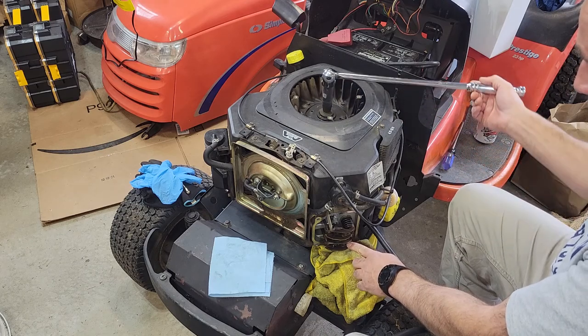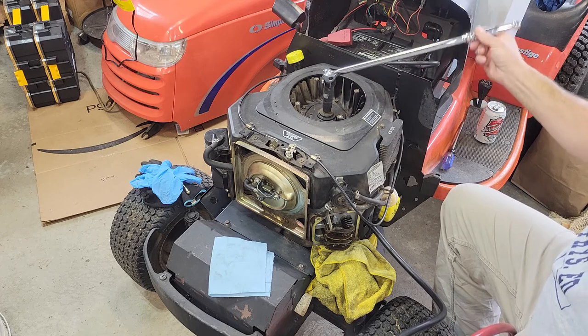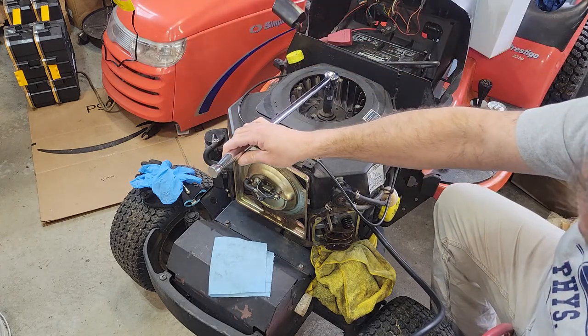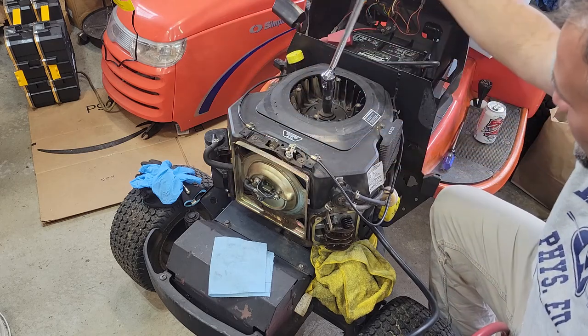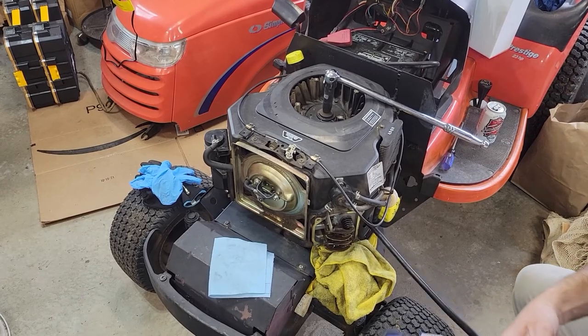The exhaust valve just came up. I'm just going to go through this one more time. Actually, I'm going to hit the pause button here — give me one second.